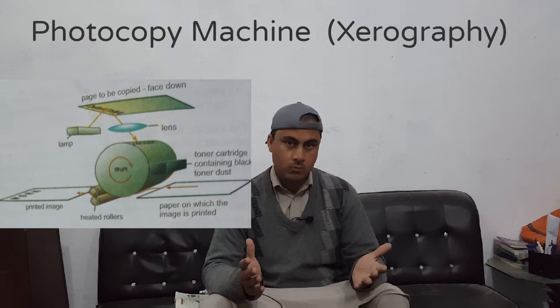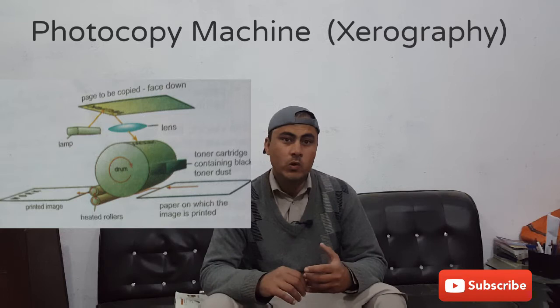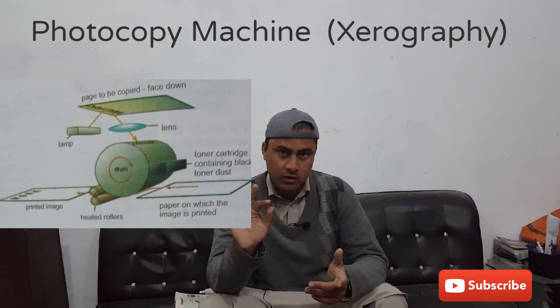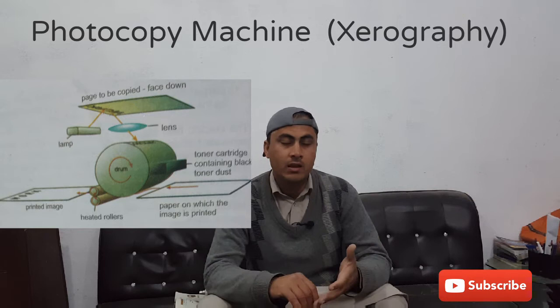Hello viewers, I hope all of you are fine. After a very long time, warm welcome to all of you. Today I want to talk about the photocopier machine. The process of writing with a photocopier machine is basically known as xerography. The word xerography is derived from Greek, a combination of two main words: xeros and graphos, which means dry writing.